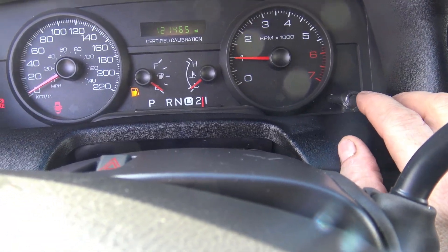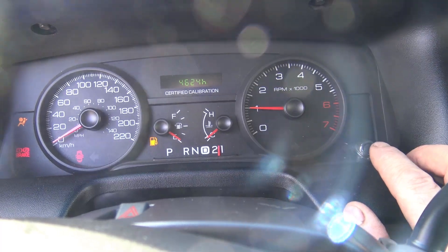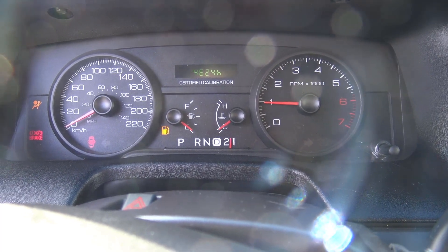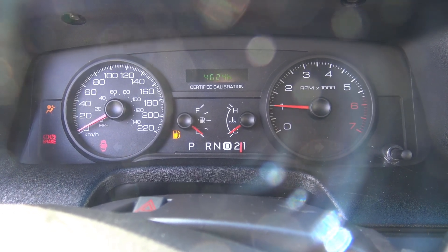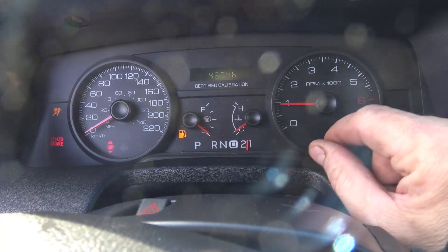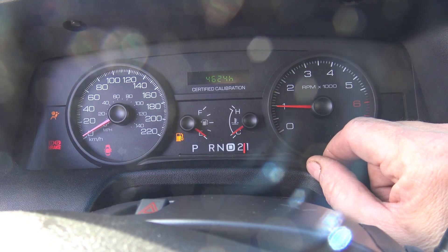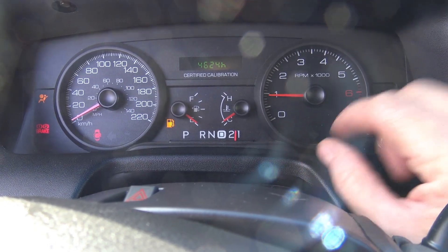One more thing to check while you're at the instrument panel is to cycle through from miles to find your trip odometer. Look at this: 4,624 idle hours. That means the number of hours this car has just sat idling, and that does cause wear. It's important to know the idle hours because that's additional wear on the engine, and they use it to calculate how often to change the oil and other maintenance. The lower the idle hours the better. This is quite a common amount up here in Canada — I've seen as high as 8,000; 5,000 is quite common. If you can get it under 2,000, you're doing pretty good. This one is at 4,624, right in the middle range.